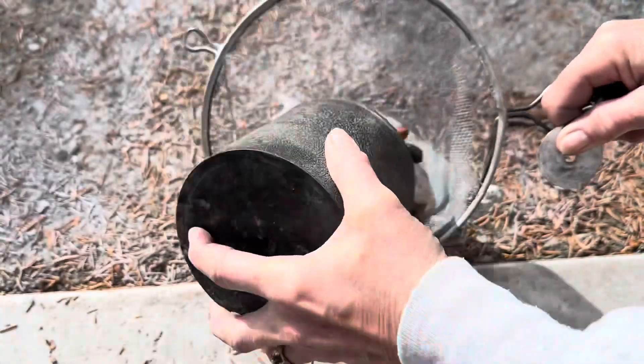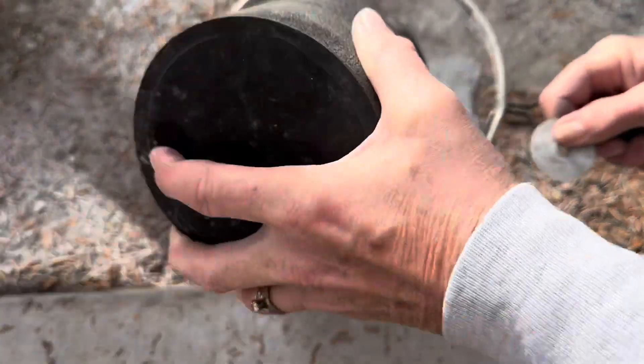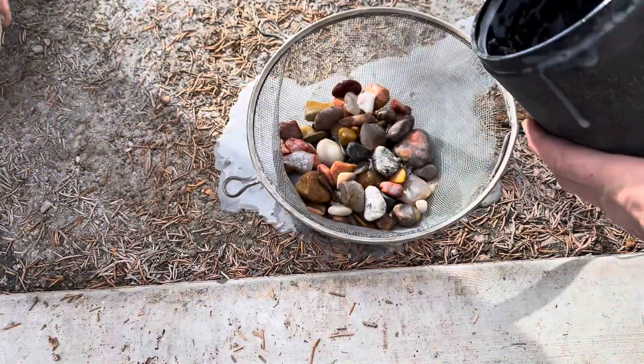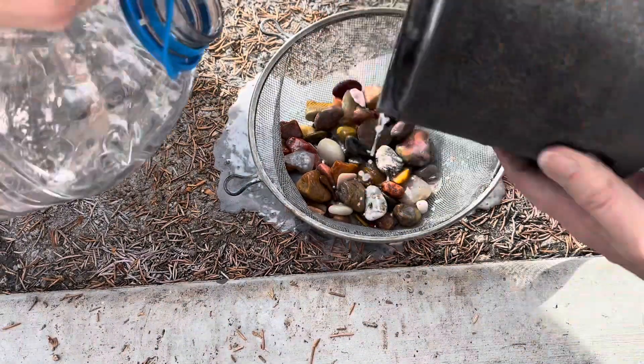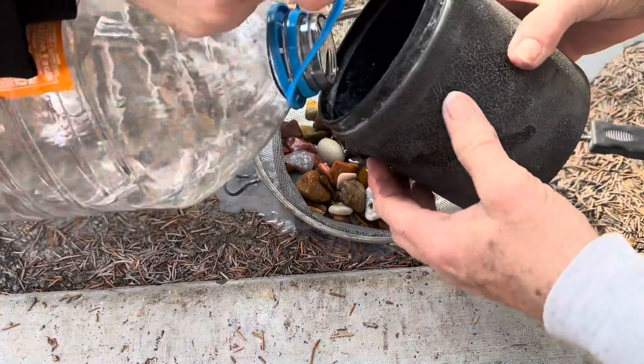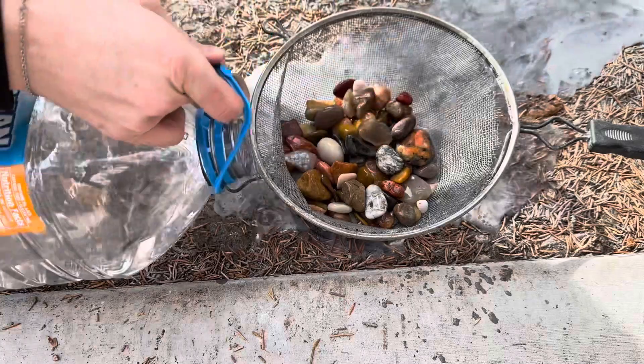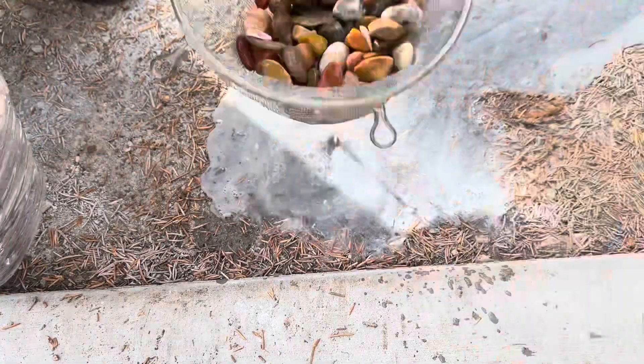Now we wash them. Wash this out a little bit. And then we do this — double use the water. That one's nice and clean, ready to be put away.